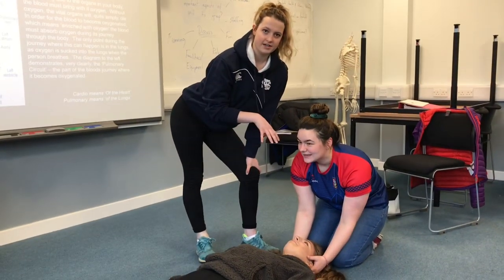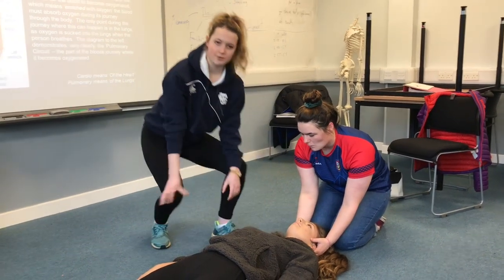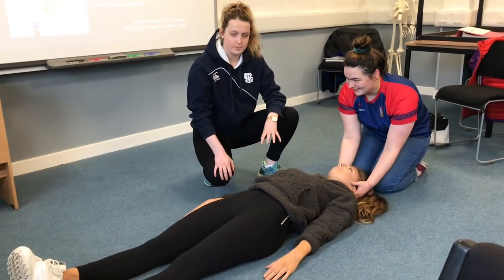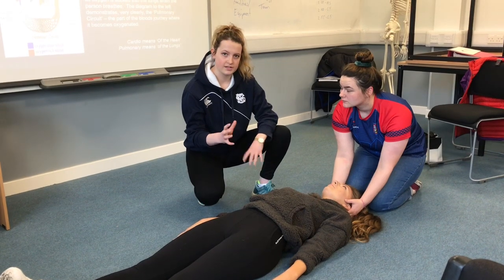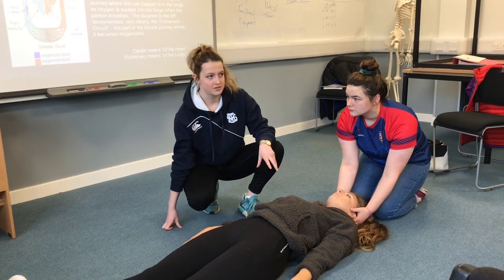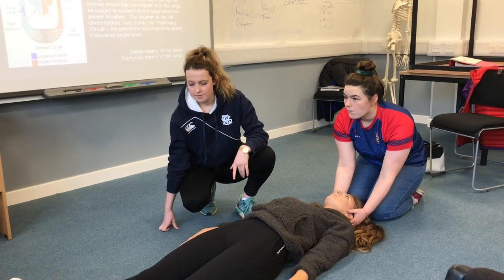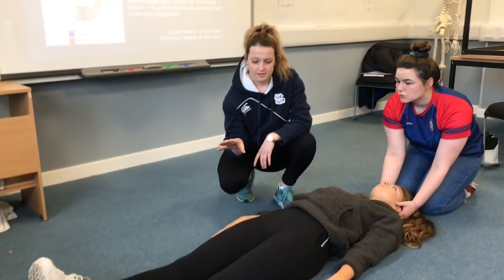Now we're in a safe position here for the assessment. You'd be looking for abnormalities more than anything — it's much the same kind of thing. With a conscious person it's a lot easier because they can tell you that's sore, so you're not wanting to overly press. You're going much more on feel. And things like the pelvis — do not put too much pressure through that, because if there is an injury and they're unconscious, they can't tell you that's really sore. Just feel for instability there, and if there are any abnormalities, you deal with that.